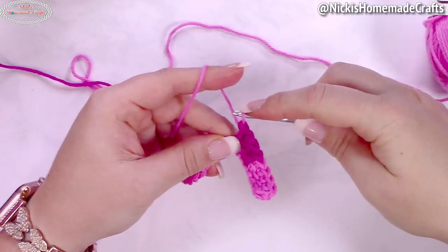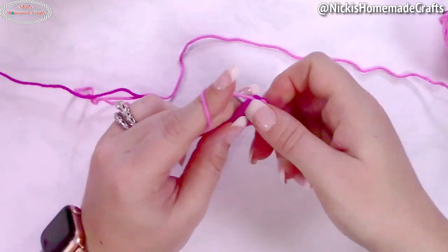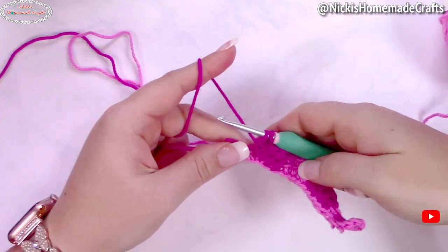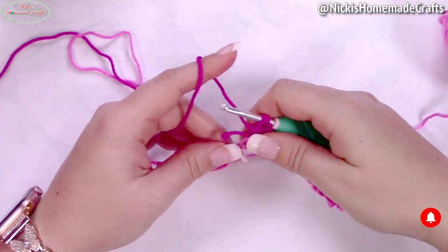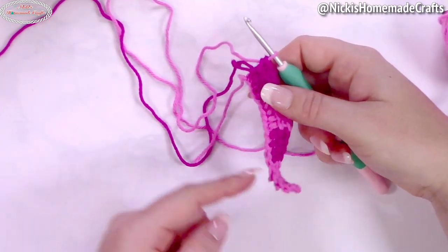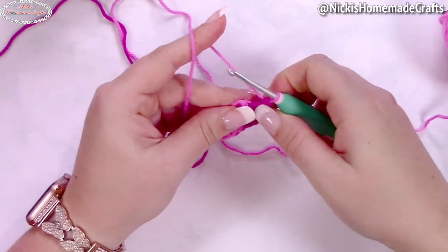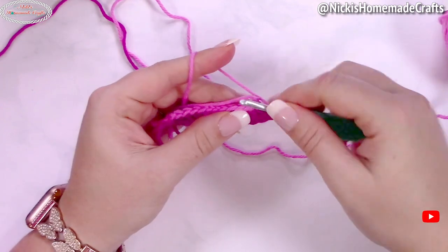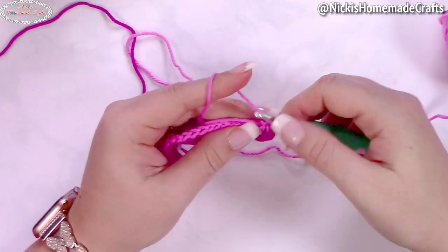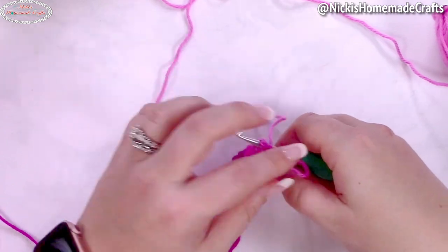Finish that stitch with bright pink and continue on. Do this for the entire round, then work on the opposite side of the chain. Turn your work slightly to work on the other side, continuing with linked double crochet — you can weave in ends as you go. It's always four stitches per color. At the end, slip stitch with the bright pink color.